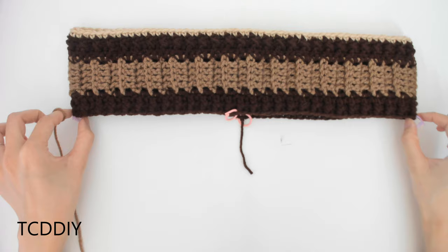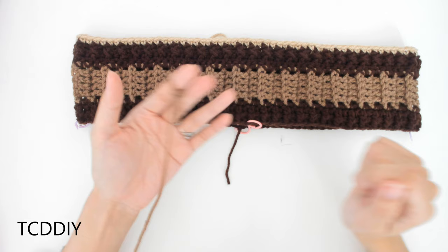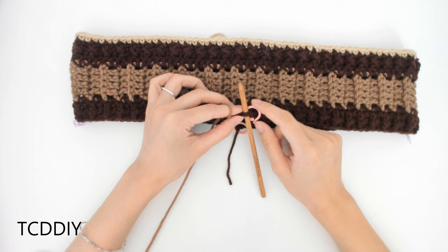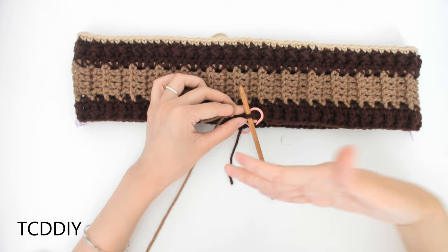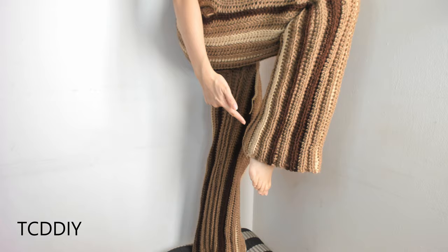Once we have that half figured out, we're going to need to go in and find where the other half is, because that's going to be where we have the slits for our pockets. Once we have those figured out, we're going to grab our first color, insert our hook into where our stitch marker is, and go in with a chain that is the length that we want our pants to be. I'm just going to make a chain of 30 inches or 77 centimeters.